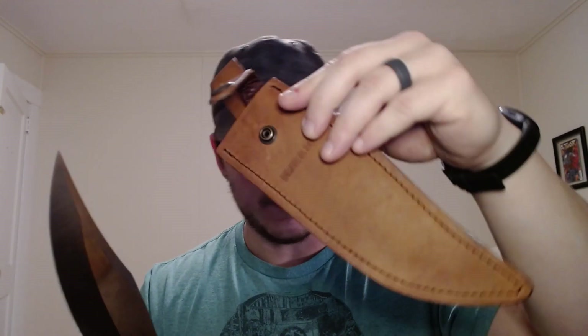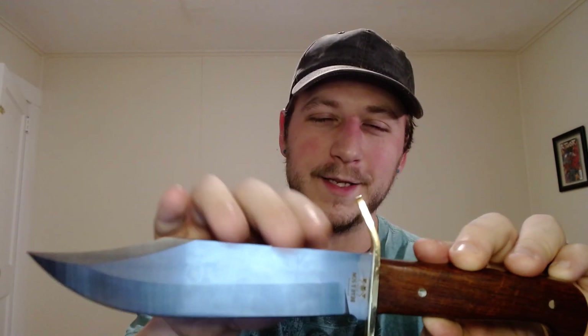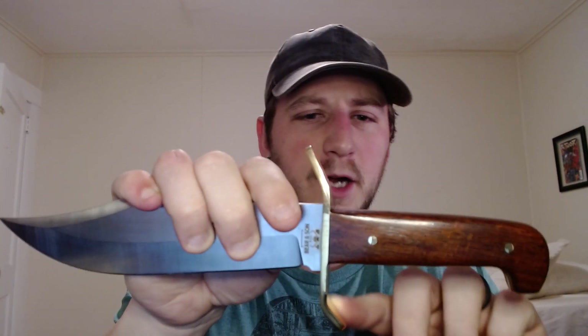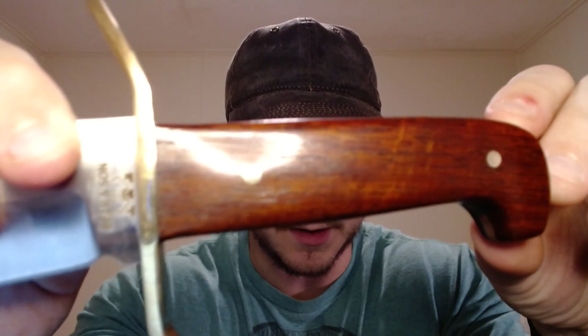So we are talking about a 16 ounce blade — 16.4 I believe is the exact, and I believe that includes the sheath as well — because this is a relatively lightweight knife. It actually feels very light in hand. 7.73 inch blade, overall 12 inches in length, approximately 5 millimeter thickness blade — they don't have that listed on their website, but it's right around that. We have this brass S-guard right here, brass inlays, and then we have a Cocobolo handle.